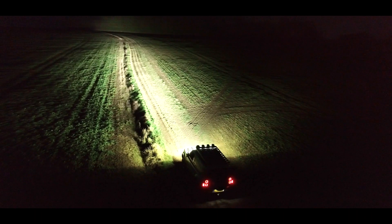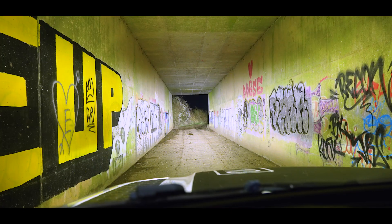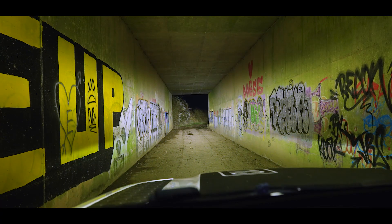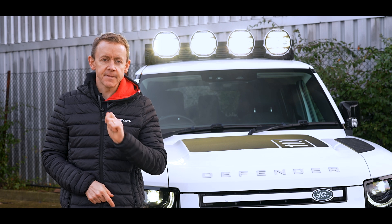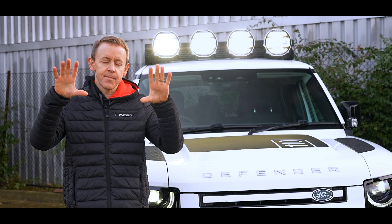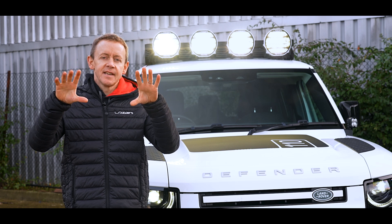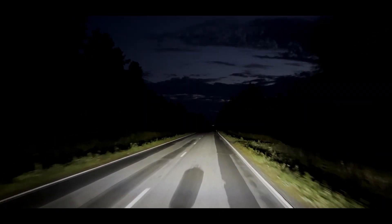If the driver wants to decrease the brightness while driving — let's say they're driving towards a road sign and getting a lot of glare — they rapidly turn their high beams off and back on in less than half a second, and they will see the high beam transition in brightness from 100% down to the lower output mode, whether that be 20%, depending on the product.